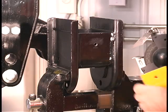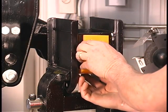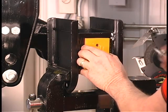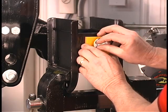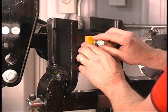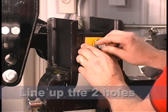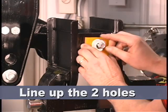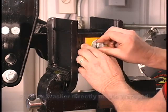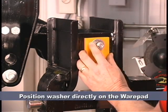The hanger wear pad needs to be placed properly into the OEM hanger. Hold the wear pad in place and the EWP wear pad shape will conform to the shape of the inside of the OEM hanger. Place the 3/8ths fender washer on the wear pad over the drill hole. Put the self-tapping bolt through the fender washer, then the wear pad, then the OEM hanger. Make sure that the fender washer is directly on the wear pad.